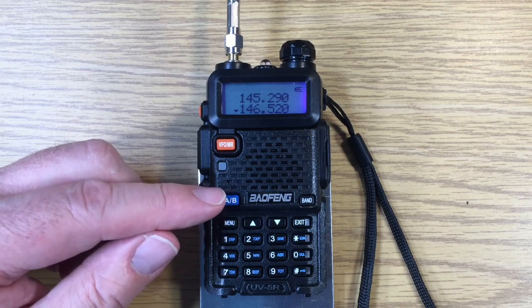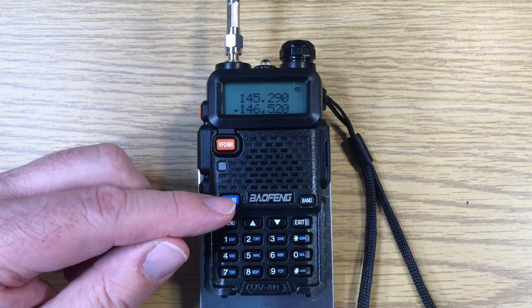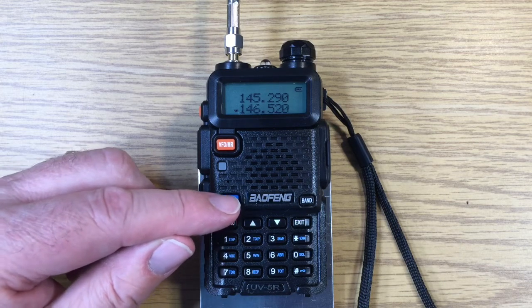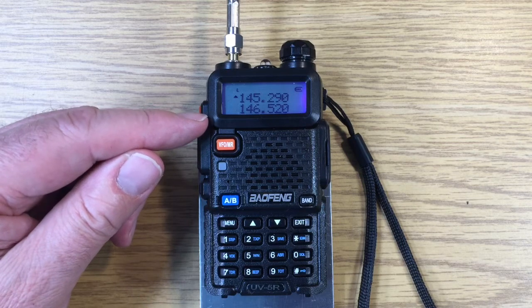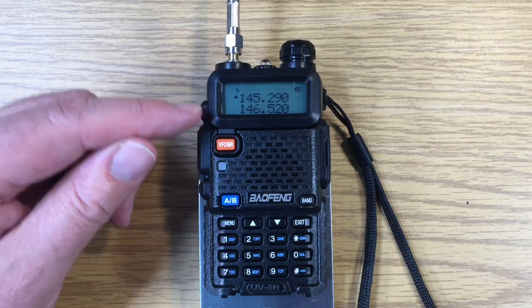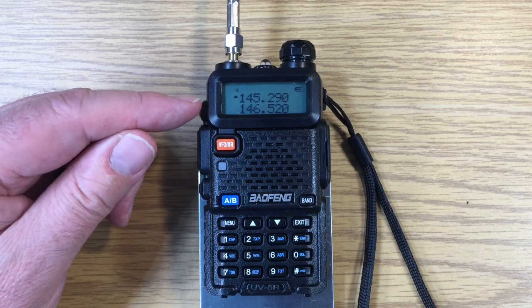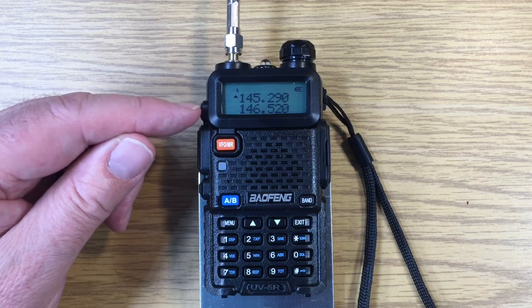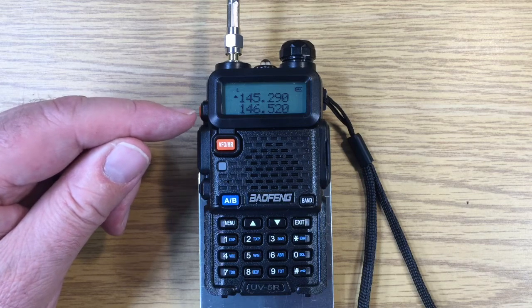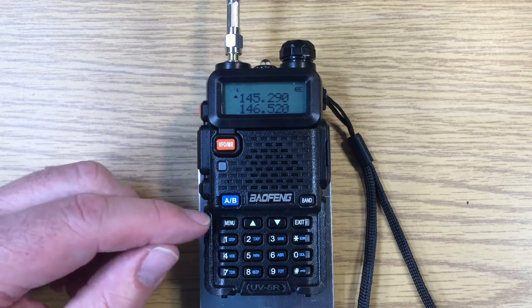If there was a station on the top frequency, we wouldn't hear it normally. If there was a station on the bottom frequency, we wouldn't hear it either. Only the frequency that the arrow indicates is the active frequency. We can make both active in the menu system using the feature called dual watch.